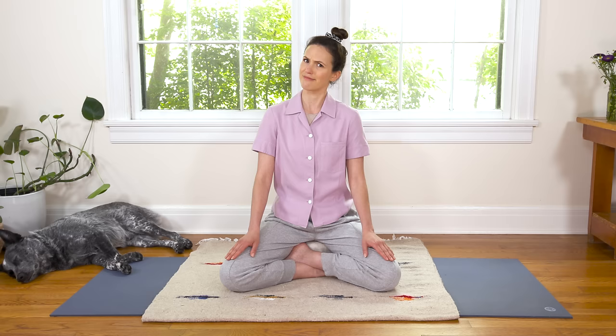I'll encourage you, particularly if you're new to sitting in meditation, to lift your hips up either on a couch pillow, a bolster, or some folded blankets or towels. Get to where your hips are a little bit higher than your knees so you can create these two little slides of the thighs down.